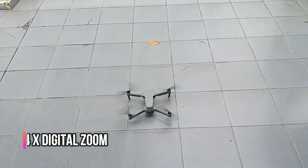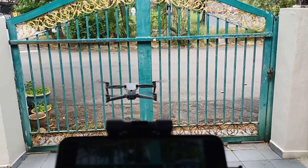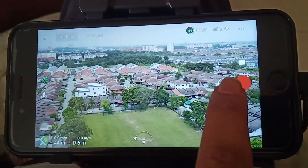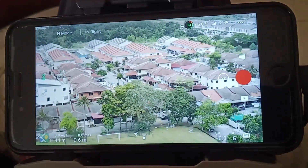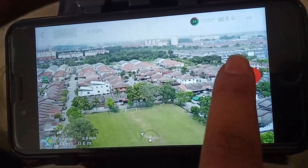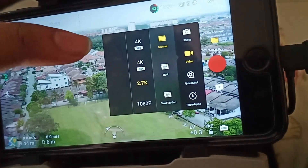Now we will see the zoom function: four times digital zoom for 1080p and two times digital zoom for 4K. This zoom feature is using digital zoom, not optical zoom, so we will see how the quality holds up.